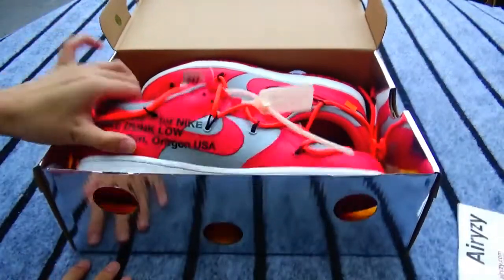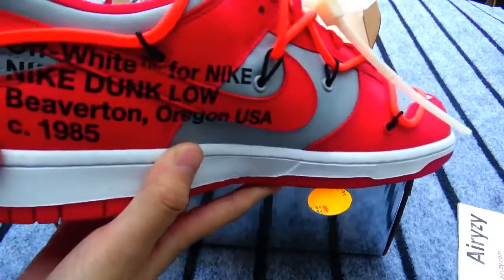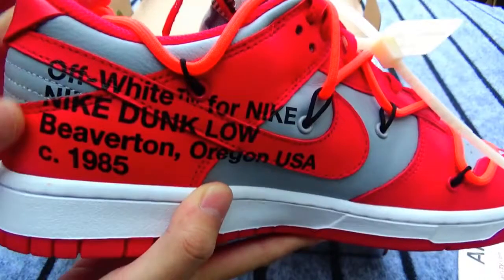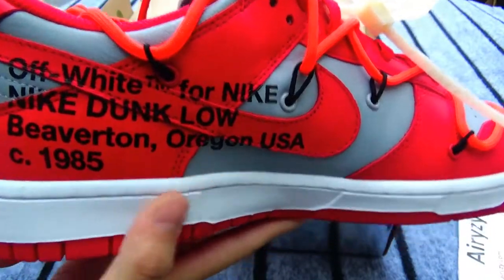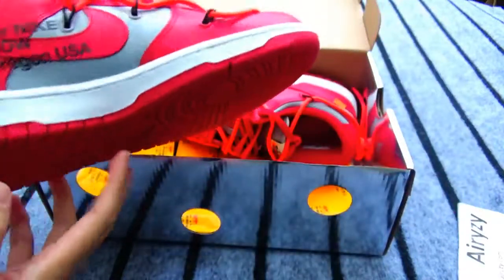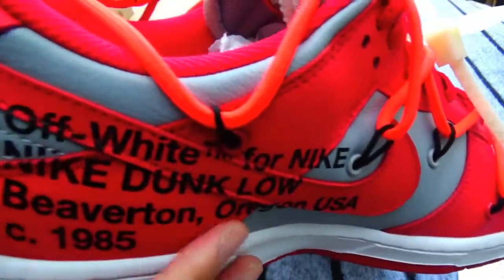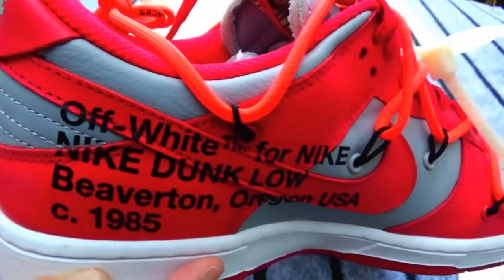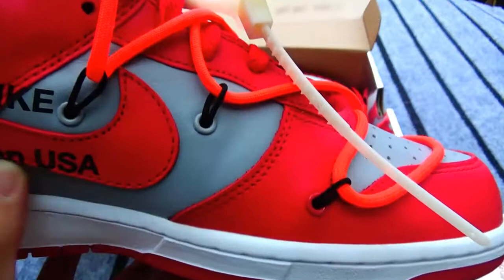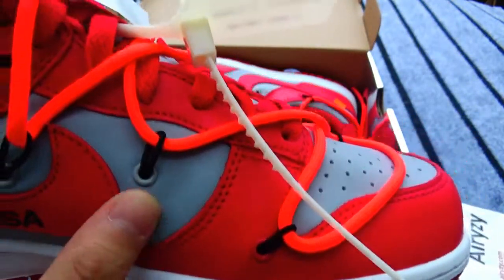It is red color. Let's see this side first. You can see it is Nike Off-White Dunk Low and a 9T85. This is Nike shoes logo in red color. And this is gray color leather. The leather feels so comfortable and very top quality.